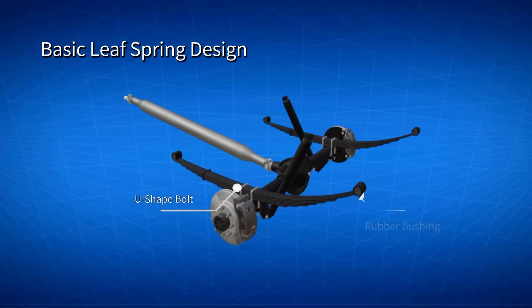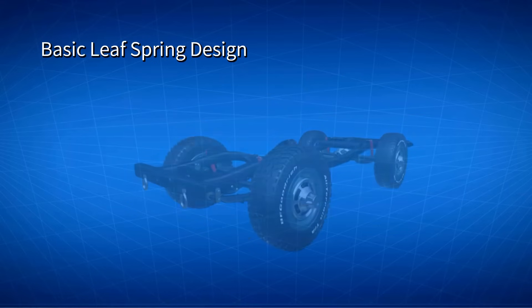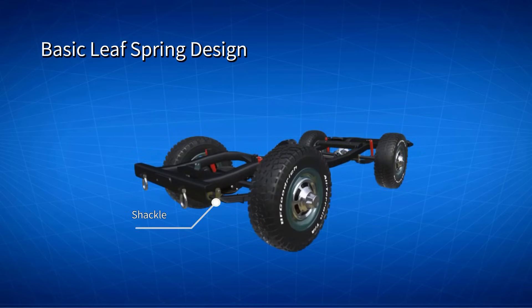Rubber bushings are used on the front and rear to reduce the impact from the road. A damper is also fixed in a clamp to dissipate the stored energy from the spring. The end of the Leaf Spring is directly connected to the frame by a shackle.